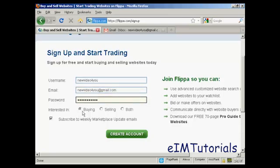Then you want to indicate whether you're interested in buying, selling, or both. I'm going to click both for this demonstration. You can also subscribe to their update emails — I don't really want that so I'm going to uncheck that box. Then click on create account.